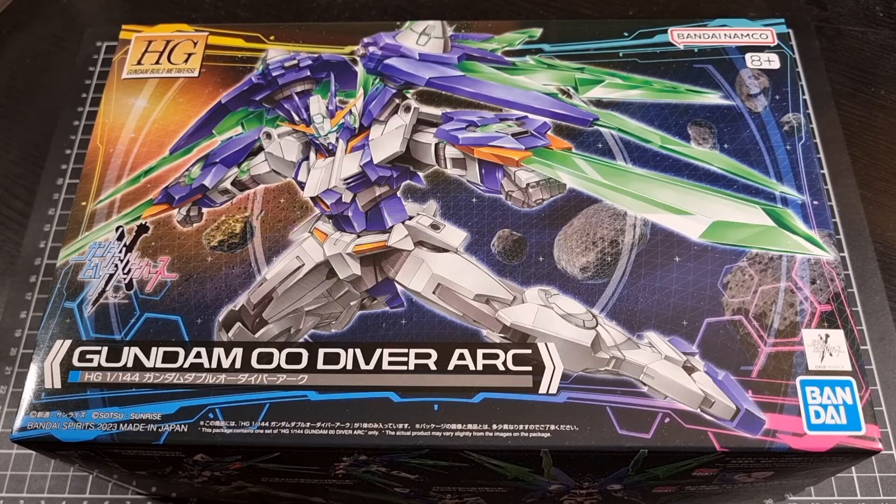Hey everyone, I hope you're taking it easy and your day has been great thus far. For this video we'll be going through an unboxing of the high grade 1 to 144 Gundam 00 Diver Arc. The 00 Diver Arc is out of the Gundam Build Metaverse series, which was a very short series. This kit came out in 2023 — I believe it was the tail end of 2023, from loose memory.